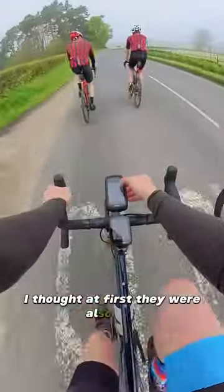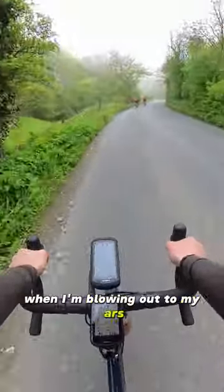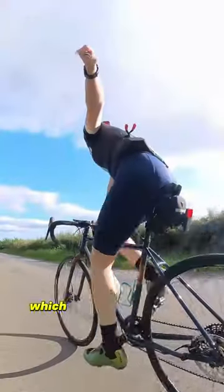I thought at first they were also fast, but it transpired — only to quote Shania Twain — when I'm blowing out of my arse. Recently I've switched to Conti GP5000s, which are less forgiving, but let me, again like Shania, go hard with less effort — which I hope isn't libelous.